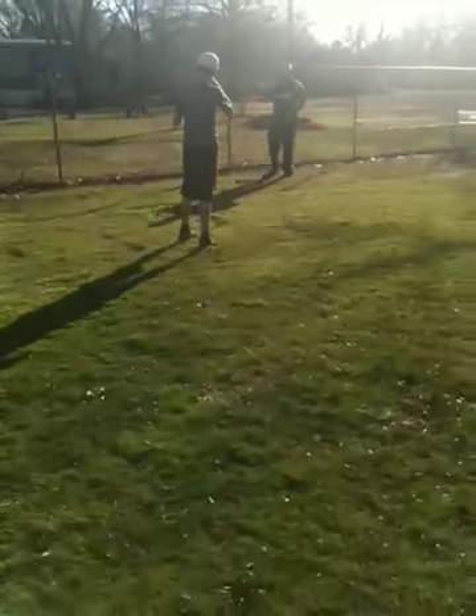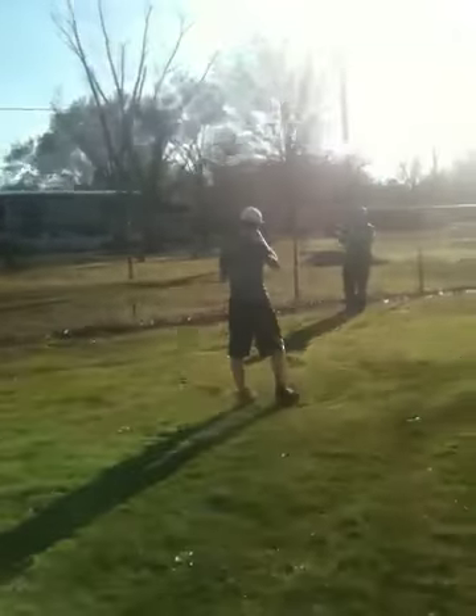A slow one — slow looping curveball — and a slight one, which is quicker and sharper.